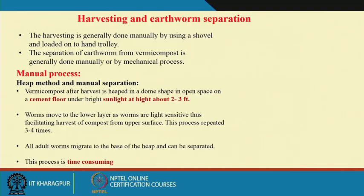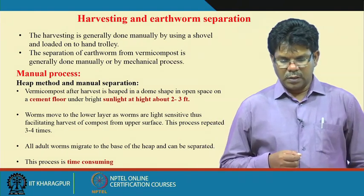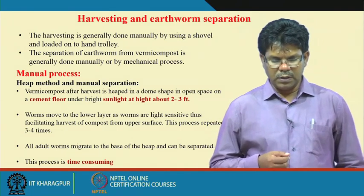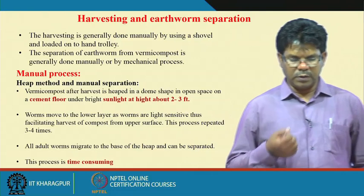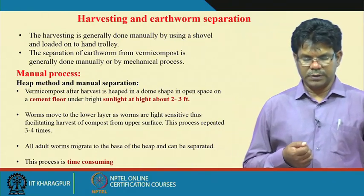For harvesting, it is generally done manually using shovels and loaded onto a hand trolley. Separation of earthworms from vermicompost is generally done manually or by a mechanical process. Now we can also go for mechanical processes for harvesting.